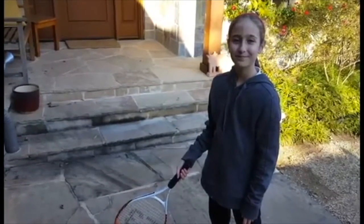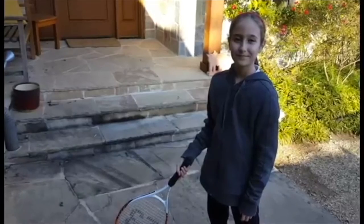Hi, welcome to this video clip. My name is Joe Dinnifer. We've got Nadia with us. Nadia, what grade are you in?